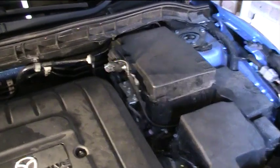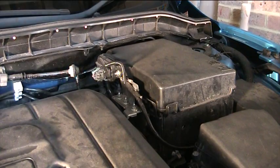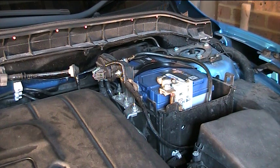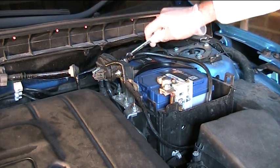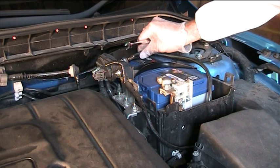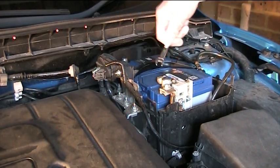Before we do that, I want to disconnect the terminals on the battery. To disconnect the terminals, we'll remove the battery cover — I've already undone the clips. We'll remove the negative first and then the positive.